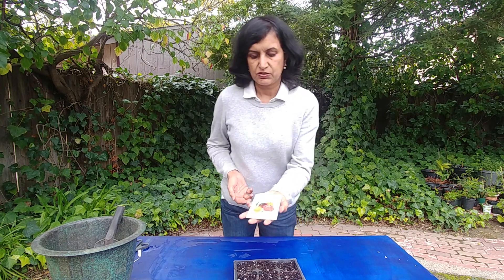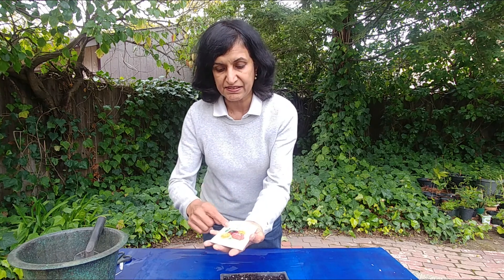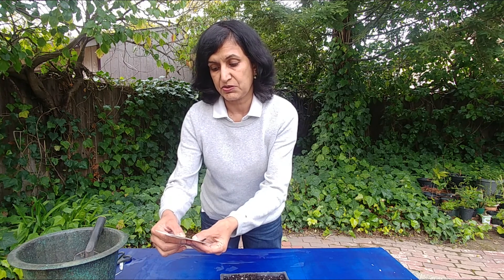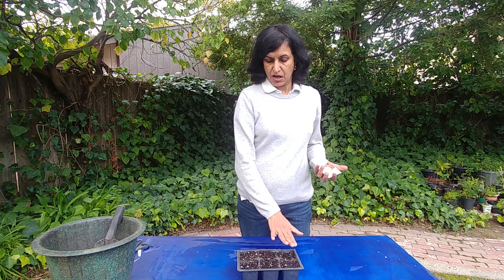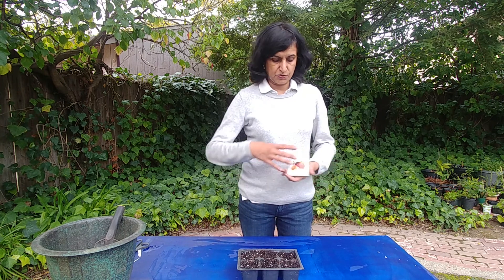Hi guys, welcome to Easy Peasy Gardening. I'm your gardener friend Ruchi, and since spring is almost here, today we are going to sow some tomato seeds. Here I have heirloom tomatoes — Summer Feast, I think. It has three different types: Costoluto tomato, Persimmon tomato, and Black Cream tomato. I'm going to sow these seeds in this planter, which has good potting soil mixed with compost, perlite, and cocopeat.